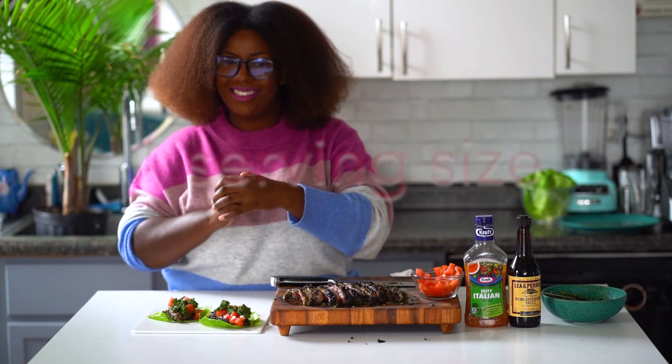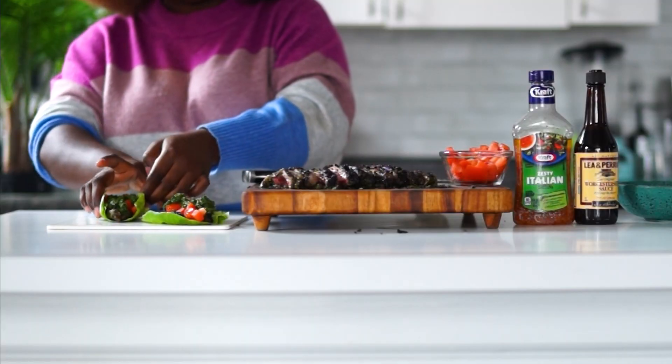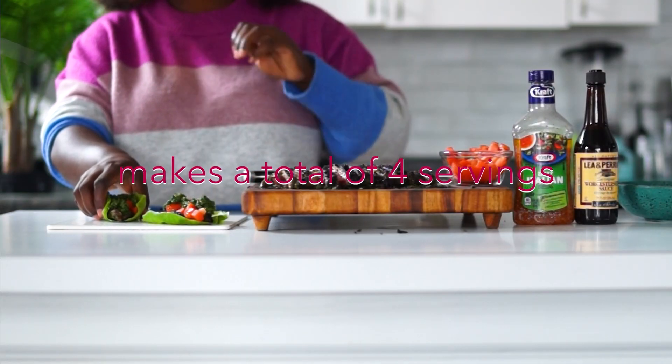Here's my steak lettuce cups — this makes a total of four servings.